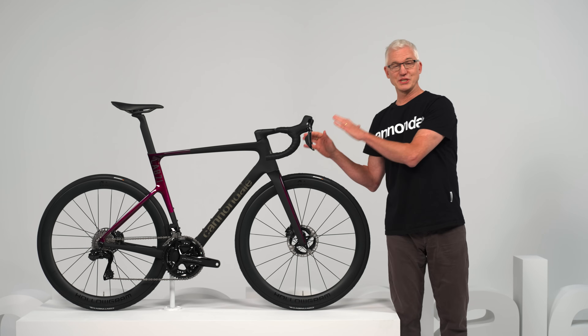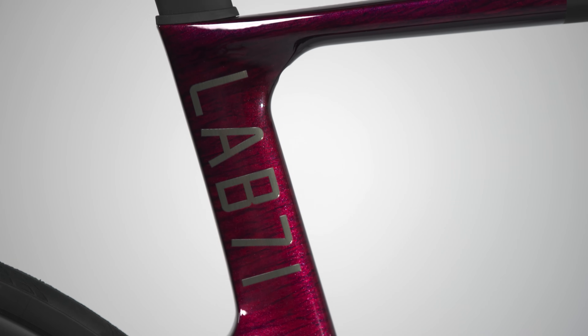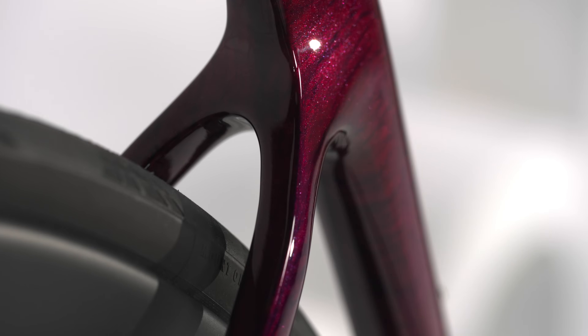Every element of this bike is stripped back to its most purposeful form — it's essential. For this Lab71 version, which is our new ultimate top-of-the-line dream-level build, the engineers make use of a new cutting-edge fiber that allows them to do more with less material. So you get an ultra-low drag frame that weighs just 770 grams for a size 56.